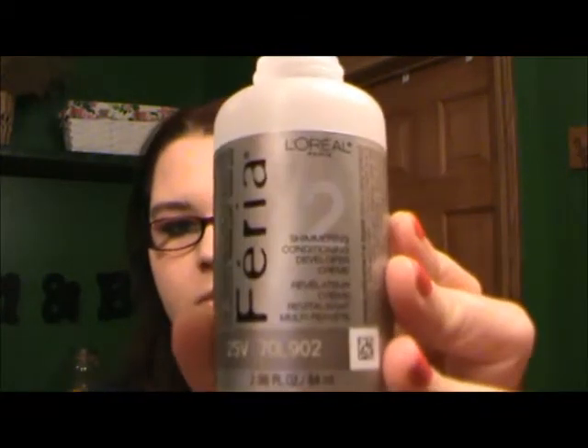Number one is the Shimmering Conditioning Color Gel, and we're just going to pour it into number two, which is the Shimmering Conditioning Developer Cream, and mix them together. Then we'll also pour in number three, the Aromic Shimmer Serum — this little packet right here — into the bottle as well.